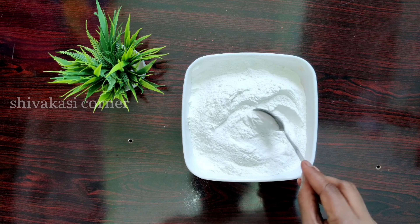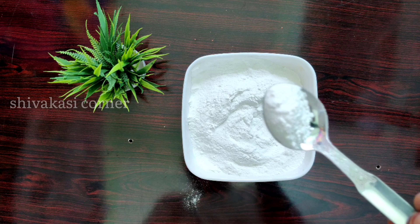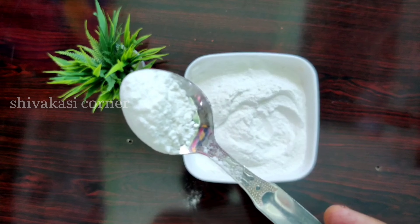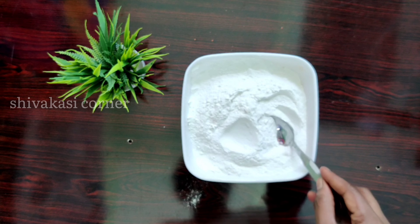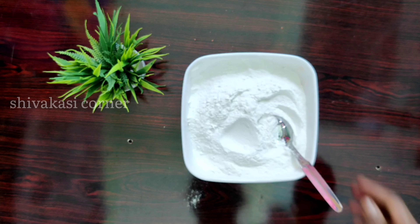The color is also a smooth color. This process will be done using a cup of water — you will need to use a cup of water.